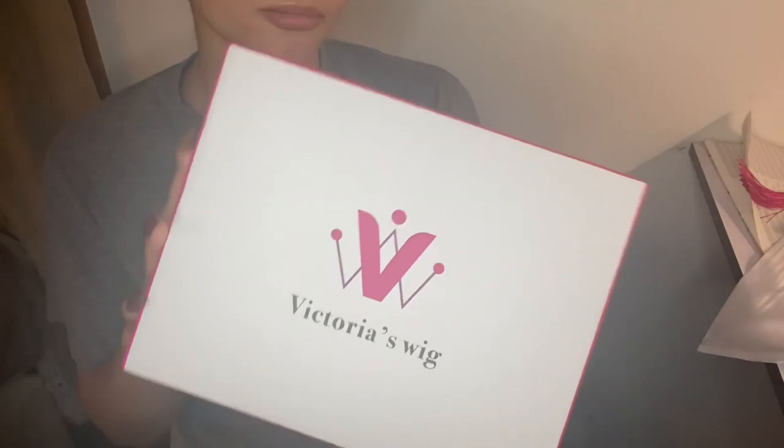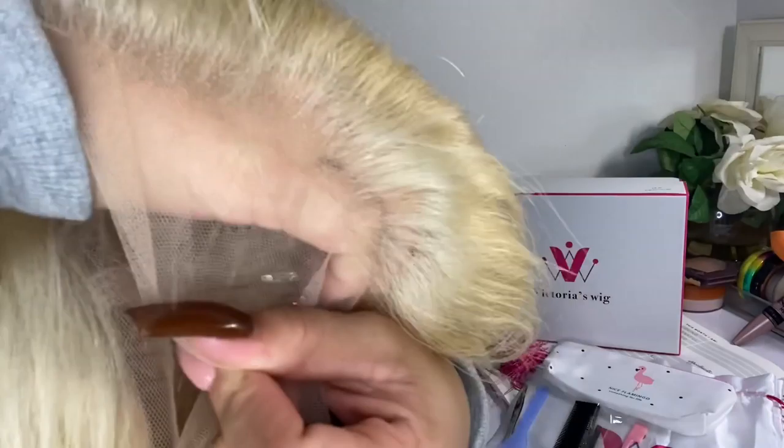Hello y'all, I am back at it again with another voiceover. Today I am pairing with Victoria Wigs to bring you this beautiful silver lace front install. I have the 613 hair — it comes just like this out of the package, pre-plucked. As you can see, it comes with four clips in the back. And actually, it's a full lace — it's not a 13x4 or a 13 by 6.